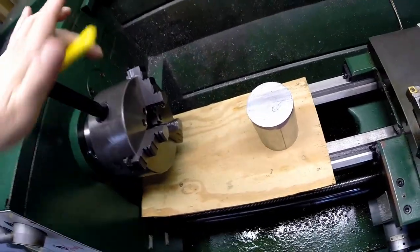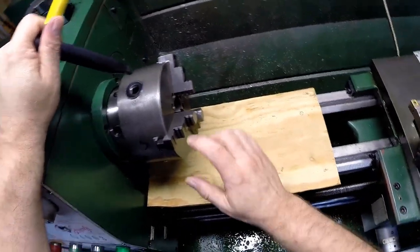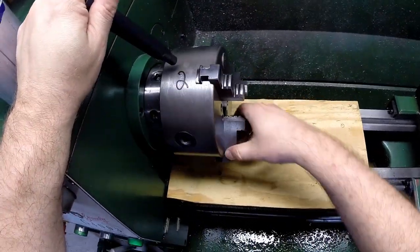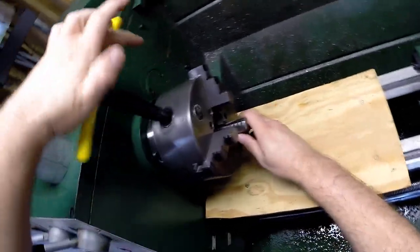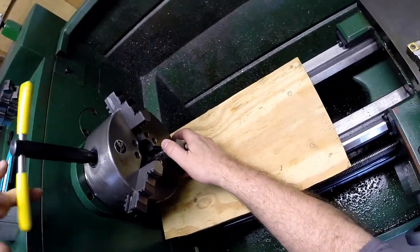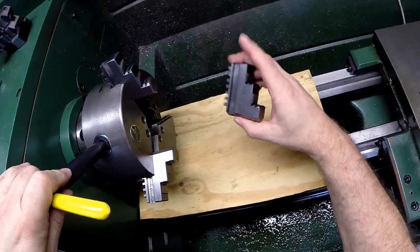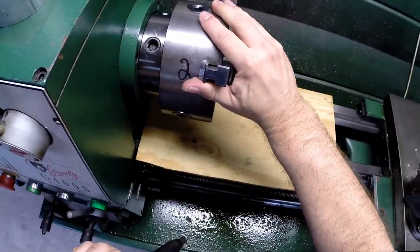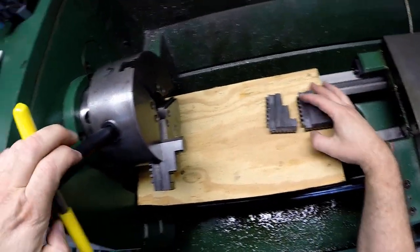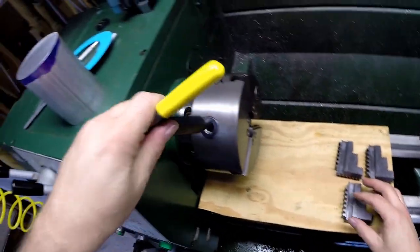Now let's look at what it takes to remove the jaws. Number three will always be the one that comes out first. Rotate it down, come up to the slot, turn counterclockwise, and keep a hand on it — you'll feel when it falls out. Number two will be next, and then number one last.